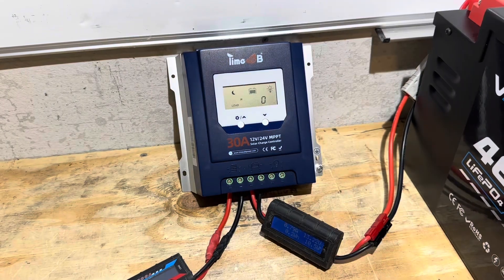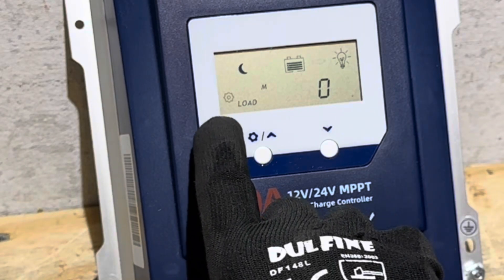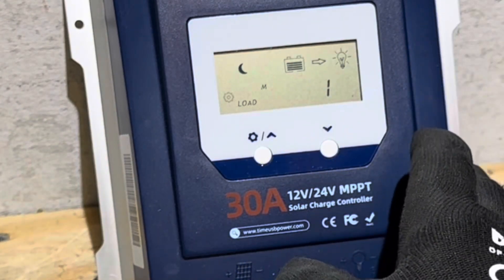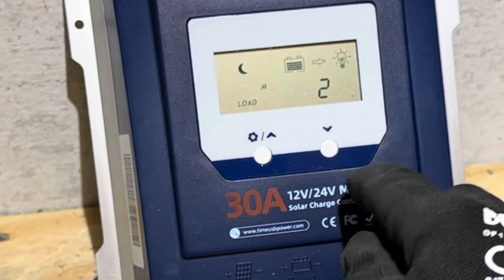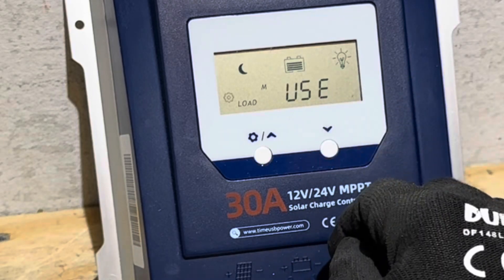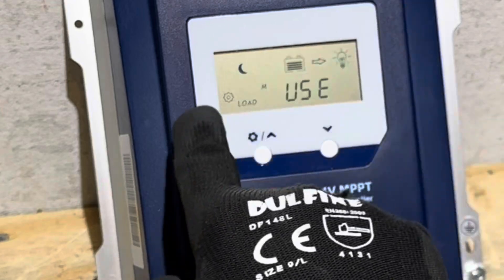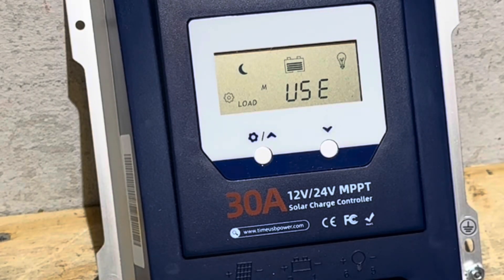For the load terminals — I'm not going to be using them but I'll show you the settings anyway. You've got 24-hour mode, which means the load terminal is on all the time and never shuts off. Option one is nightlight or streetlight mode — it turns the load terminal on when there's no PV input. Setting number two is output time, so you can run it for up to nine hours if you're using the programmed time setting. I'm going to put it in manual mode so the load output can be controlled just by pressing the key.